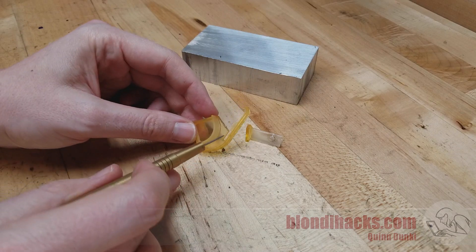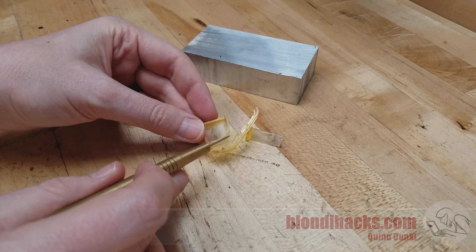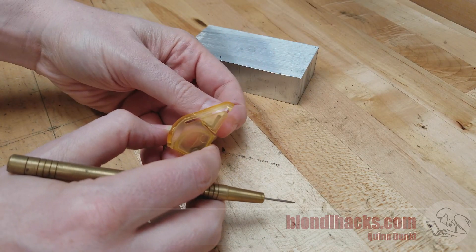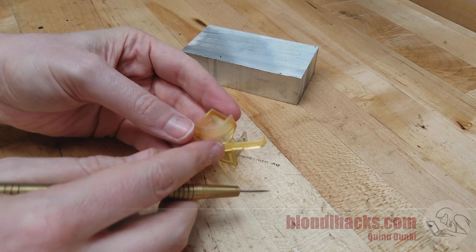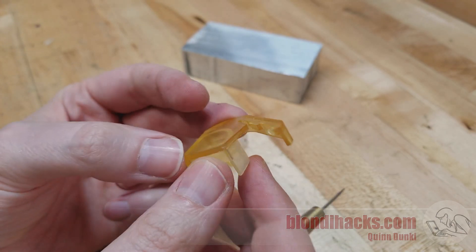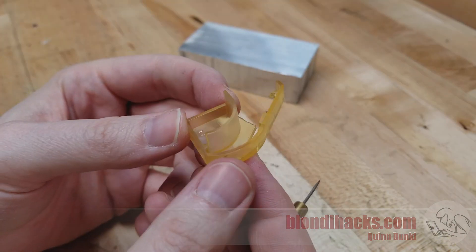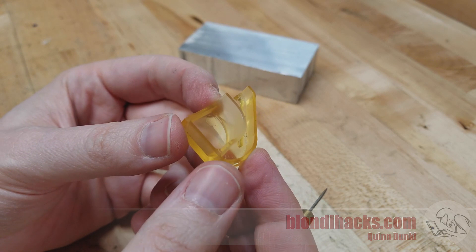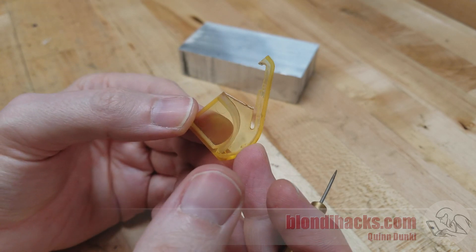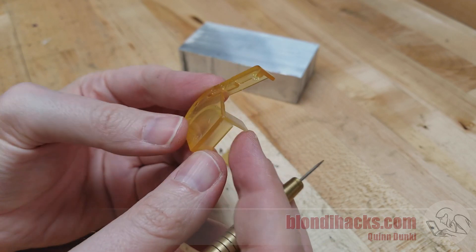By an amazing stroke of luck, exactly one cap survived the harrowing shipping journey. It is broken but both pieces are here, so the question is: can we replicate this part and make all new caps? It's almost as though Equipto went out of their way to make this part as complicated as possible — all these little nooks and crannies and tabs are necessary because of how it fits onto the end of those drawer handles.